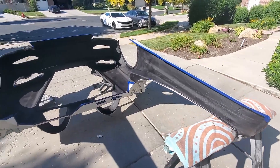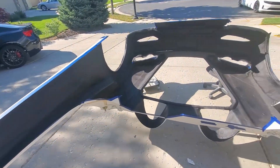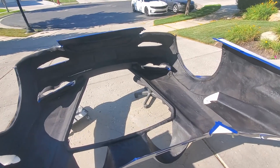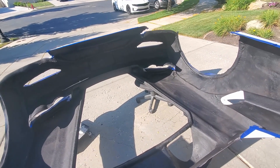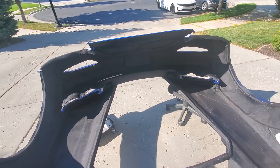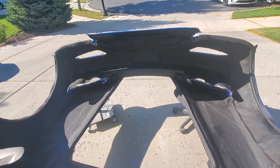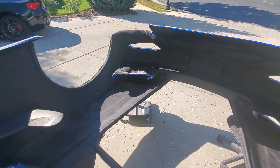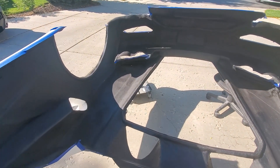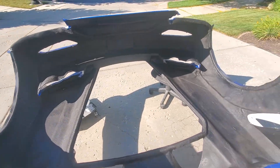Got the inside painted. This is the black rubberized undercoating — my thought is any little rocks that come up should just bounce off rather than chipping things. I'm also hoping it might give a little bit of sound reduction. I'll take off the tape and wipe down any overspray.